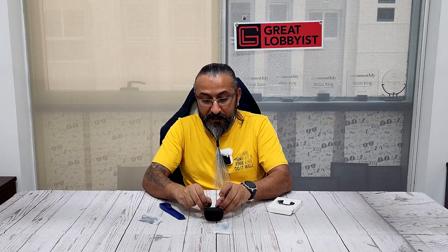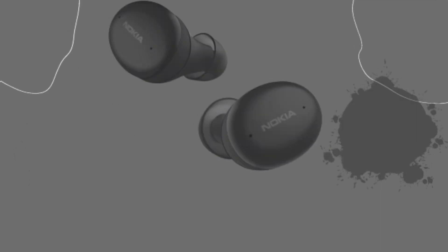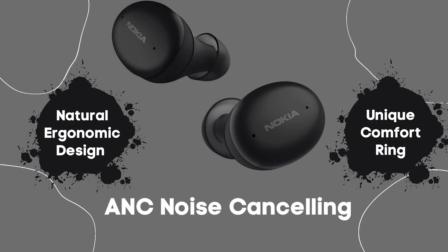The case has a nice rubbery finish — very comfortable and ergonomic — so no scratches even if you drop them, and no fingerprints. Opening it up, we get this beautiful and very unique oval design with a lovely matte finish. Inside, the earbuds feature ANC active noise cancellation technology.